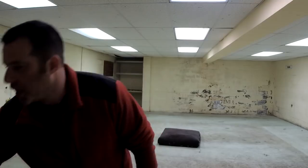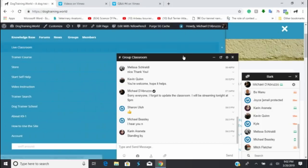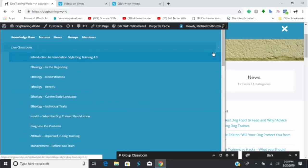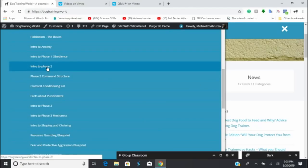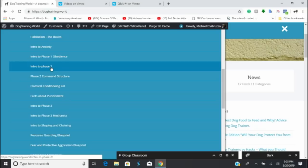If anyone is new to the stream, a lot of this is covered in old streams and you should absolutely watch those. What you want to do is start in the live classroom from the beginning — introduction to foundation style training. A lot of your questions will be answered by going through that, and a lot of what I'm doing here is covered in the intro to phase two, phase two command structure.